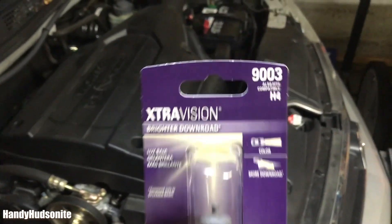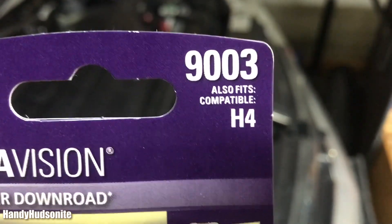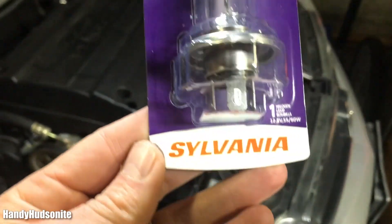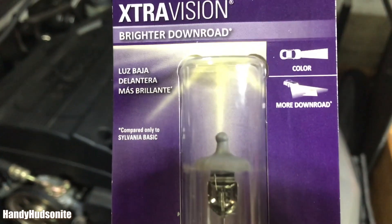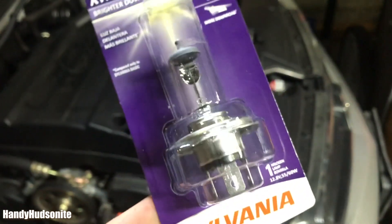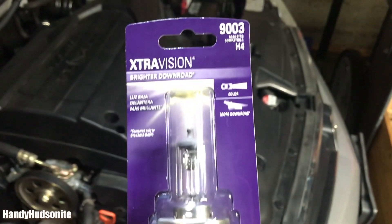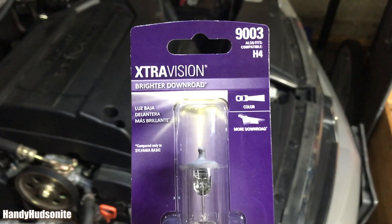My particular model takes a 9003, also compatible with the H4. This is the Extra Vision made by Sylvania, but GE and other brands also make the replacement bulb. I'll put a link in the description to where you can pick this up or similar items.